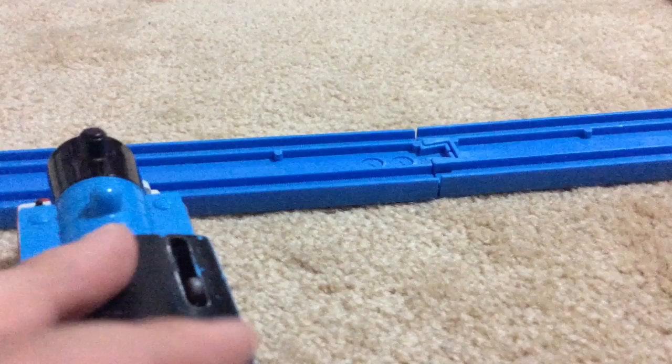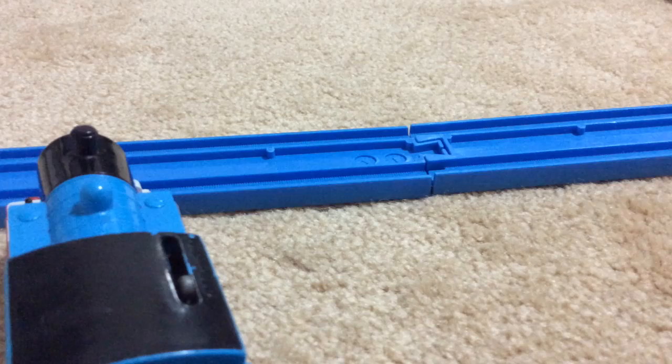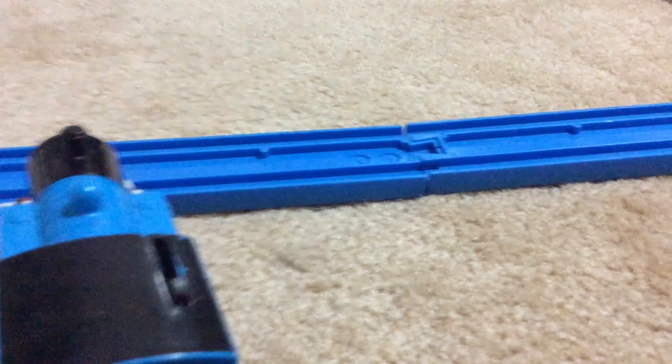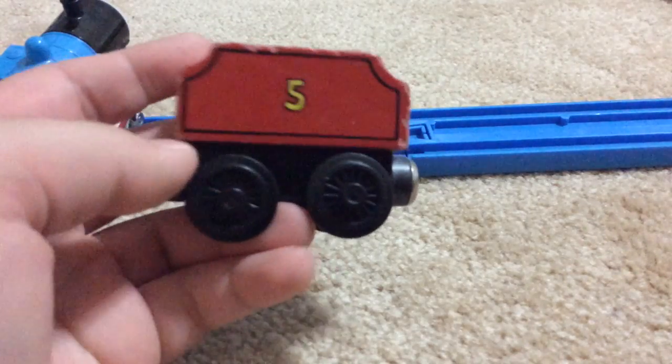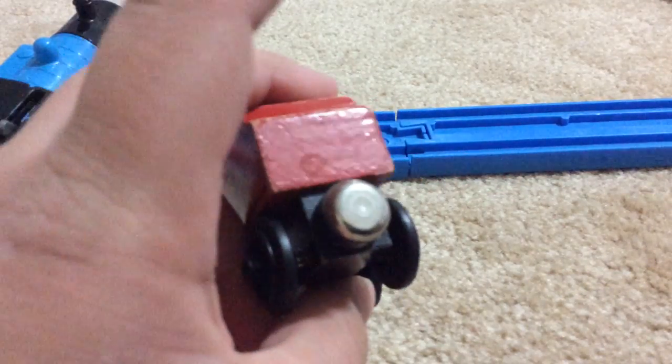It's not as rare as some of the other stuff. Like, this James's tender is from 1994 — it's only two years after — and it's beaten up.